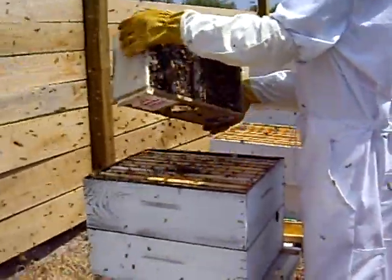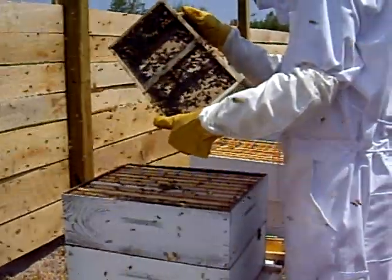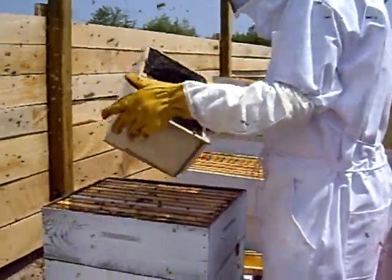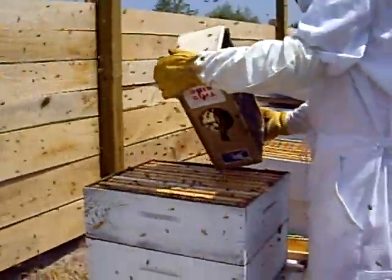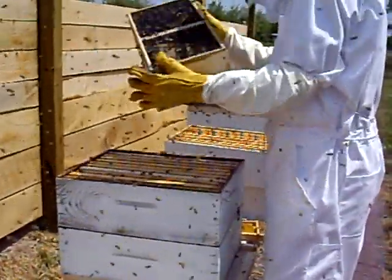As you can see, thousands of bees. What do you think about 30,000 bees in a three-pound package? There's a lot. So that's the installation of a bee package.